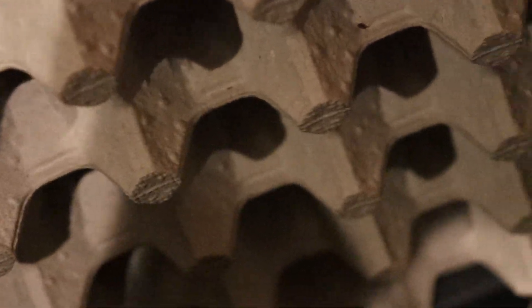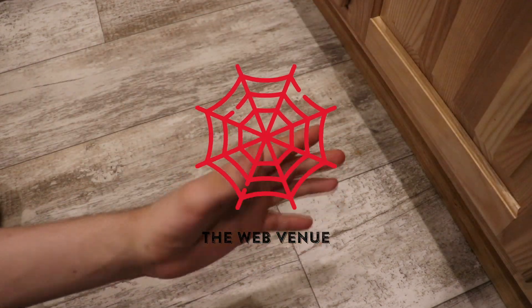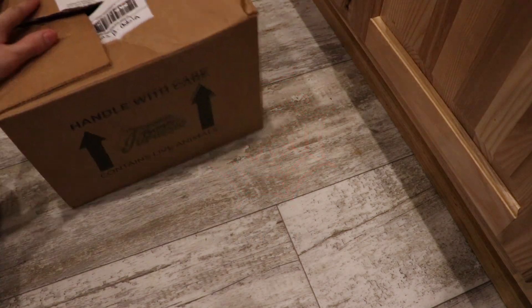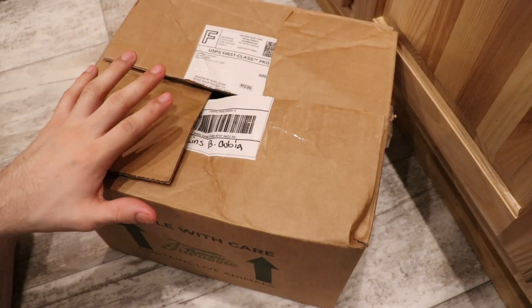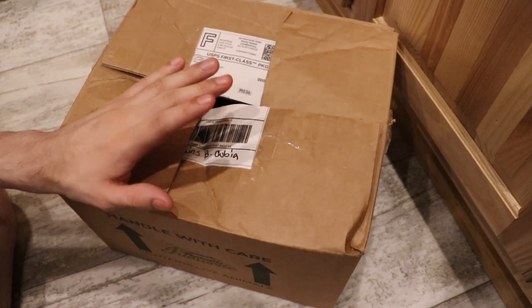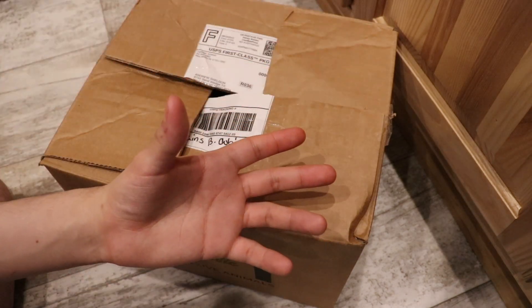Hey webbers, I'm Andy and welcome to The Web Venue. Today we are unboxing more roaches. Now this is a different species of roach, which I'll get to in a minute. And don't be fooled by the size of this box — it actually has less roaches in it than the last one. But anyway, let's get them out and talk about these roaches.